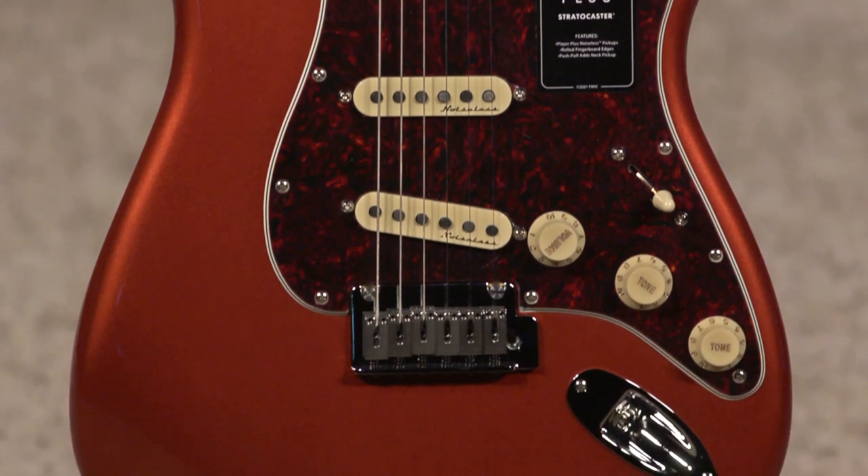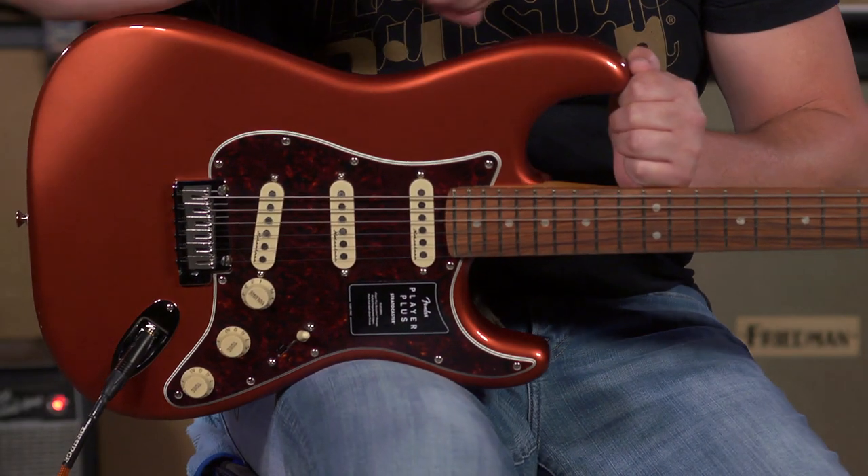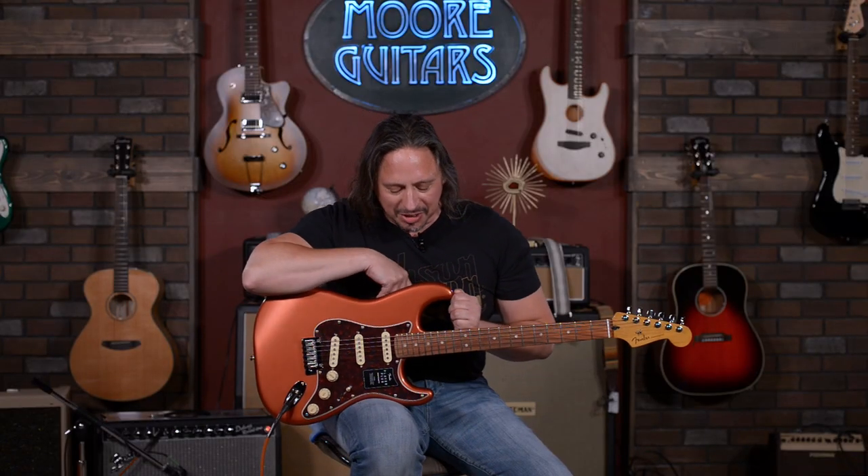Brand new, literally — still stiff in some places. They used to be broken in; maybe it'll be you owning this guitar to do so. I left some good notes in there, I hope.